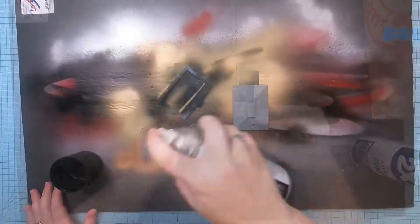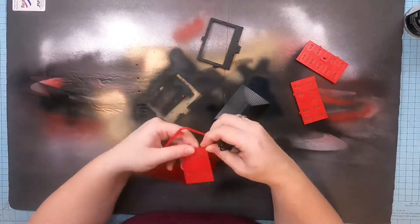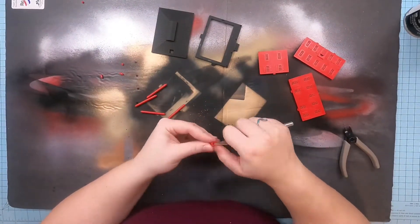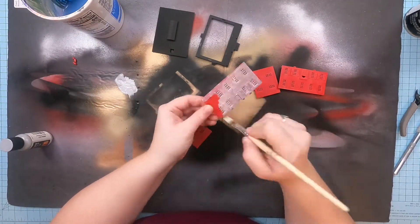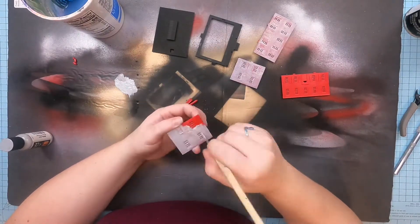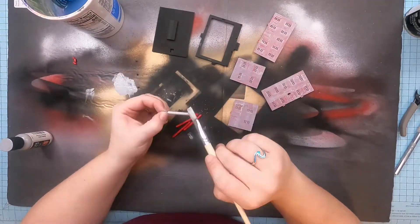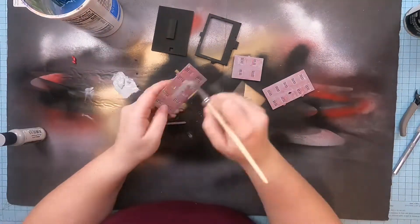I started off by just trimming the roof and the floor and spray painting them a flat black color just as a primer, since I wasn't going to do a whole lot to the roof and the floor. Then I took the walls and the pillars and got them off the runners. I actually hand painted the primer on those just because I wanted a little bit of that red to show through, since I was going to paint this a brick red color.